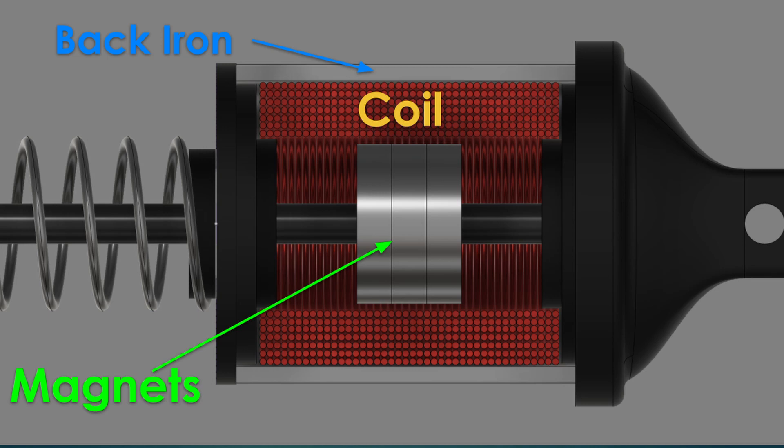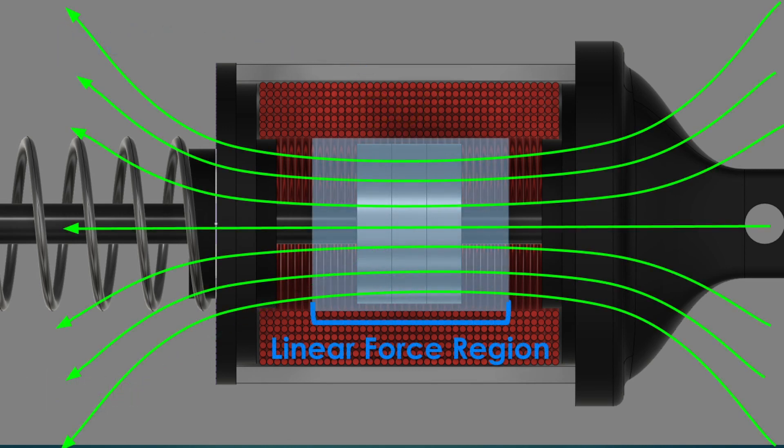The back iron gives the coil magnetic flux a return path and allows the VCM to be much stronger and more efficient. The way the motor works is current passes through the coil and creates a magnetic field. The strength of that field is proportional to the amount of current and the number of coil windings. There's a range of travel for which the force created by the coil on the magnets is directly proportional to the current. This diagram shows the magnetic flux lines created by current traveling through the coil. You can see how the flux lines come out and bend around the ends of the coil. In the middle portion of the coil where the magnetic flux lines are mostly straight with respect to the magnet, the force the VCM creates is linear to the amount of current passing through the coil. But near the ends of the voice coil, the magnetic flux lines are at an angle to the magnet, so the force in these regions actually begins to diminish.